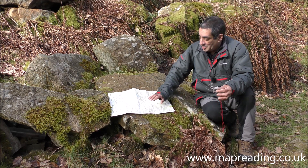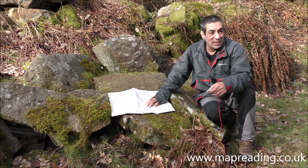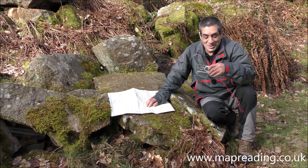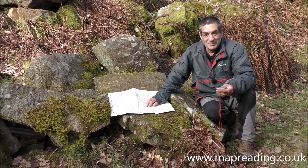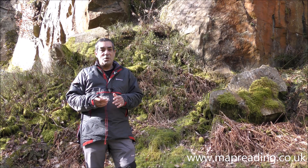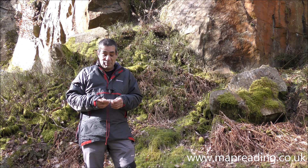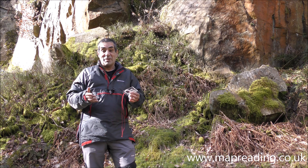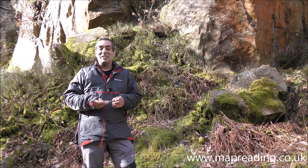So next: you've got your bearing — how do you follow it? How do you get from here to somewhere you might not be able to see? Let's go through how to follow a compass bearing. You now know what your compass bearing should be from the work you've just done with your map. How do you actually follow that without becoming navigationally challenged?